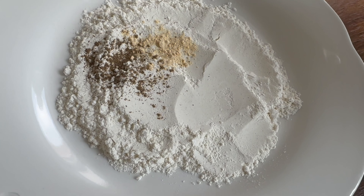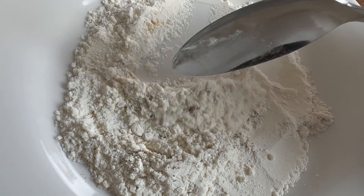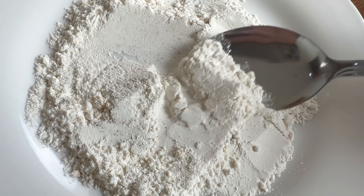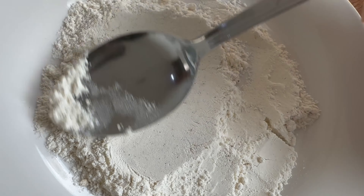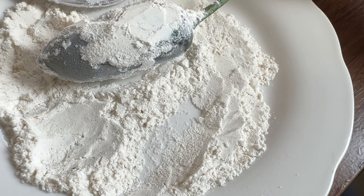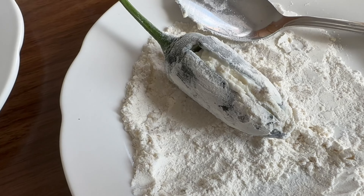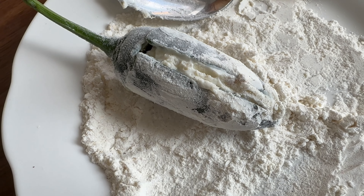Now we're looking to coat these. In order to coat the jalapeños, we're going to use the plain flour, salt, pepper, and garlic powder and just give it a mix. After this, we're going to coat our jalapeño in the flour mixture first of all. Just pat off any excess and there you go — it's all coated.